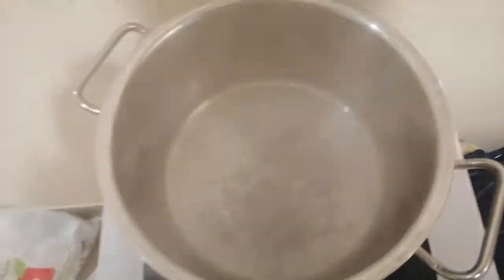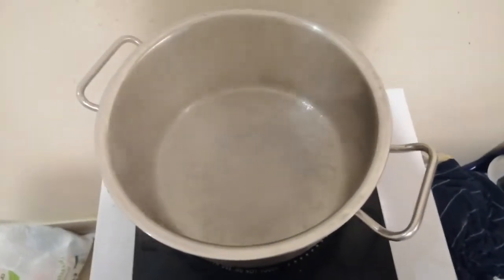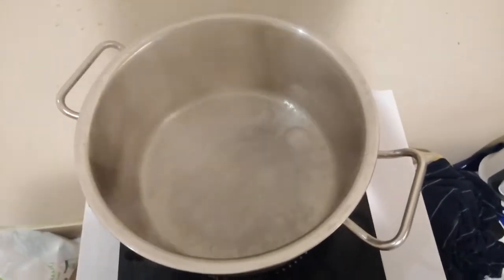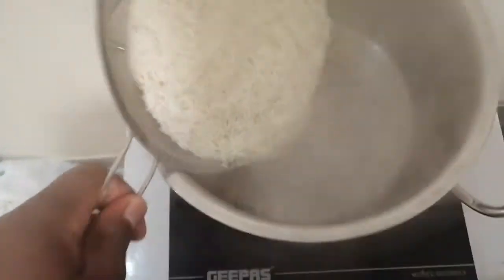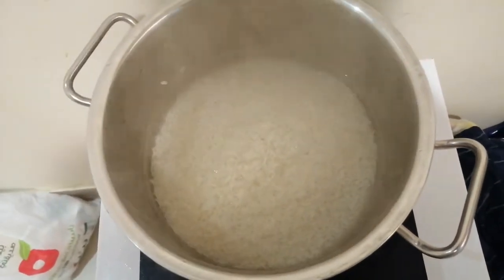The water is boiling nicely. Just before I add the rice I'm gonna add about a quarter of a teaspoon of salt. I'm keeping this plain because I have this really delicious B Loves Smackalicious sauce that I'll add to the rice, broccoli, and chicken. So just plain rice with a little bit of salt. Now I'm gonna add the rice that I've drained in the sieve.